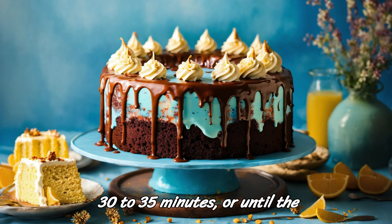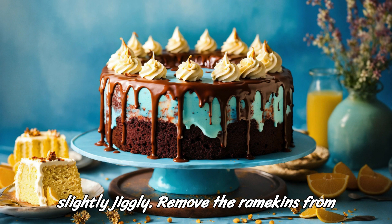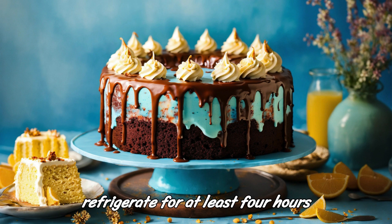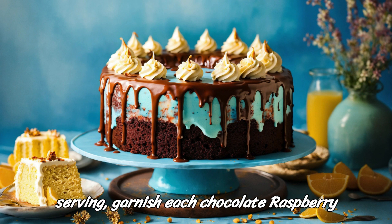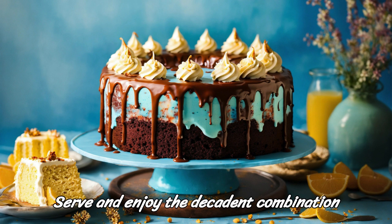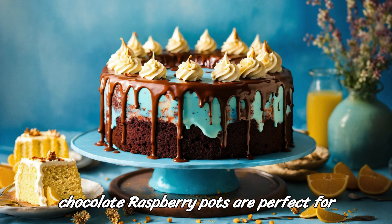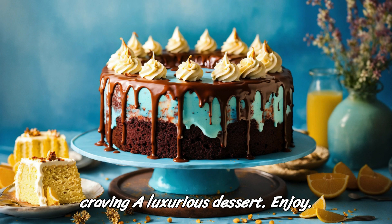Bake in the preheated oven for 30 to 35 minutes, or until the edges are set but the centers are still slightly jiggly. Remove the ramekins from the water bath and let them cool to room temperature. Then cover them and refrigerate for at least four hours, or until fully chilled and set. Before serving, garnish each chocolate raspberry pot with fresh raspberries, whipped cream, and mint leaves if desired. Serve and enjoy the decadent combination of dark chocolate and raspberries. These chocolate raspberry pots are perfect for special occasions or whenever you're craving a luxurious dessert. Enjoy!